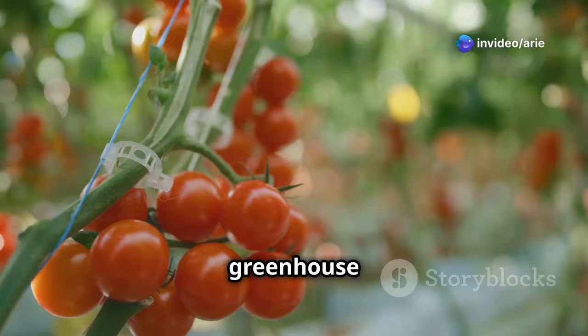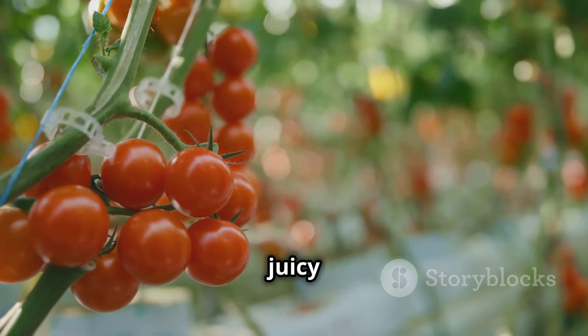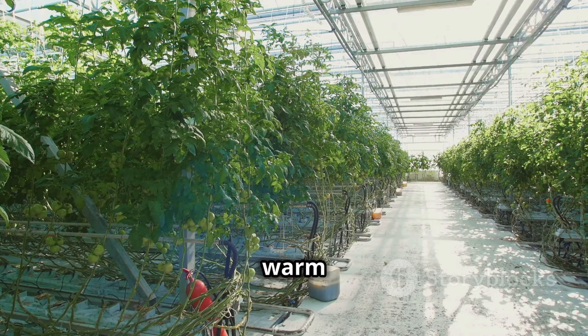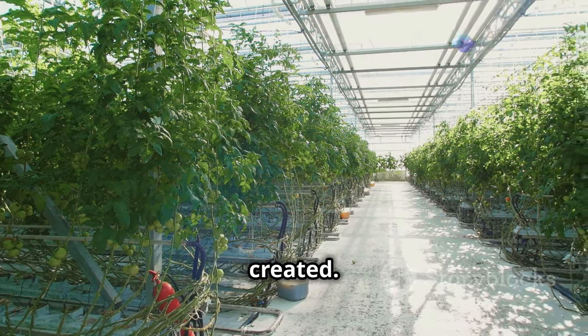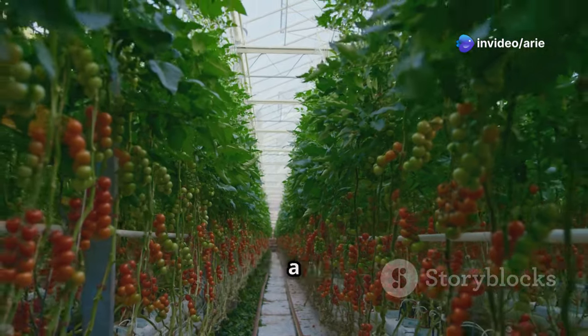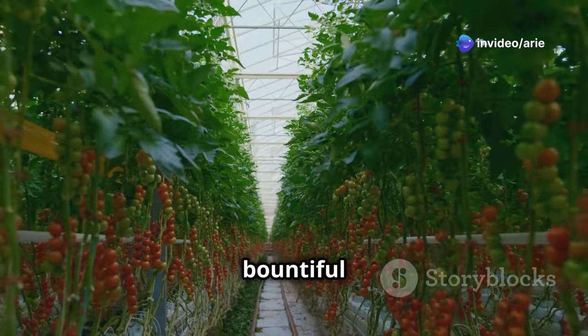Imagine stepping into your greenhouse and being greeted by the vibrant red, yellow and orange hues of ripe, juicy tomatoes. The air is warm and fragrant, a testament to the controlled environment you've created. Greenhouse tomato growing offers a unique joy, allowing you to extend the growing season and enjoy a bountiful harvest.